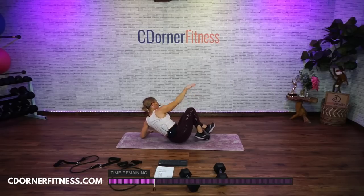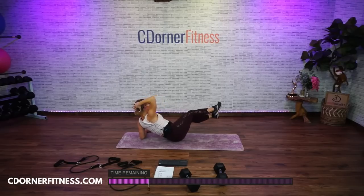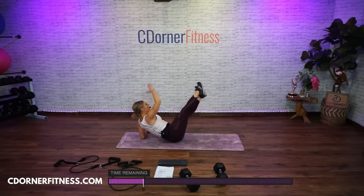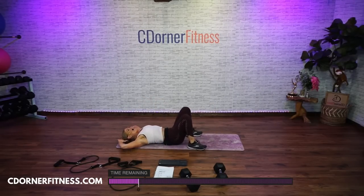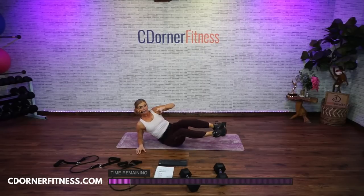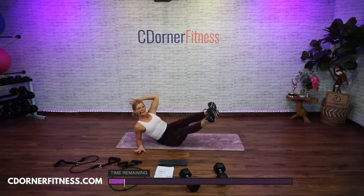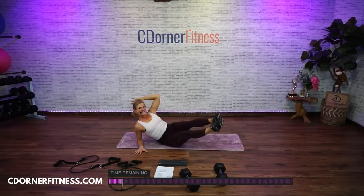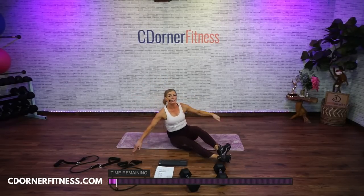To your side, hey Lucia. Ready? Here we go for 10 — 10, 9, knees can be in, 8, 7, 6, 5, 4, and 3, and 2, one more, 1. Back to your back. Hands behind your head, ready for 10 pulses? Here we go — 10, 9, 8, 7, 6, 5, 4, 3, 2, and 1. Nice. Side again — we're going to do each side for 10 without the ones in the middle. Here we go — 1, 2, 3, 4, 5, 6, 7, hey Ronnie, 8, 9, and 10.